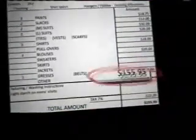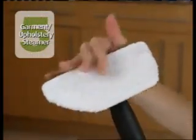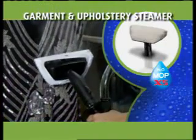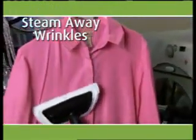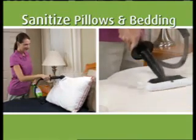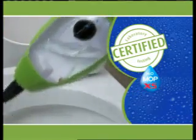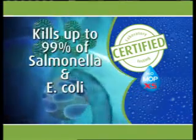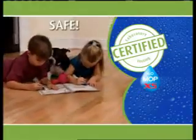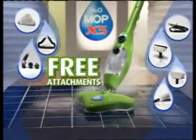Tired of big dry cleaning bills or waiting for that pathetic handheld steamer to heat up? As part of this steaming special, we'll include the garment and upholstery bonnet at no extra charge. Use it to take wrinkles out of clothes, steam draperies, and even help eliminate dust mites and bed bugs. Certified lab testing shows the X5 kills up to 99% of salmonella and E. coli with no chemicals, so it's safe around pets and children. All these great attachments are included with your X5 — free.